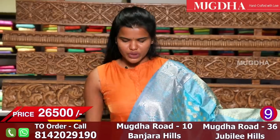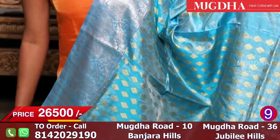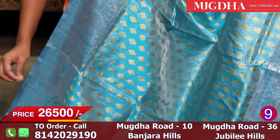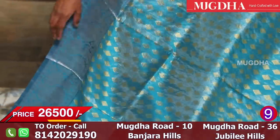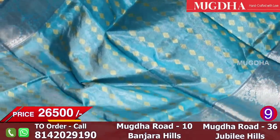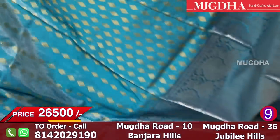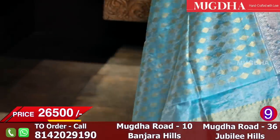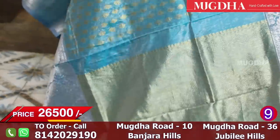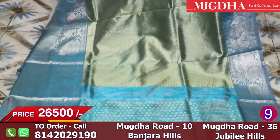This is a beautiful blue tissue saree with a silver border. All over the saree there are small diamonds to the touch. This is not a silk saree — this is a tissue saree. The entire warp and weft is made with zari in a blue colour tinge. The pallu is very beautiful, and the blouse piece is also very unique with small rudraksh motifs.